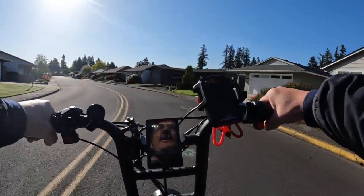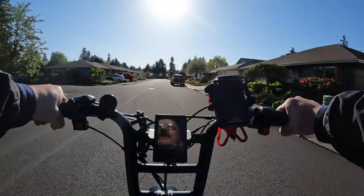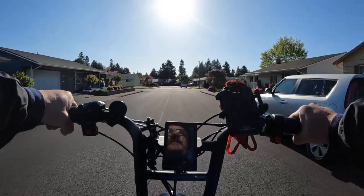You can do some pedaling on this bike as well. Some people say they have a problem pedaling it, but I think if you're taller you might have an issue. If you're in the 5'9" range like I am, it's a pretty easy bike to pedal.